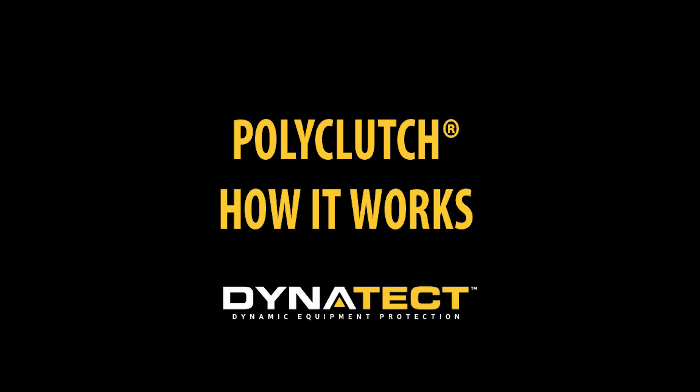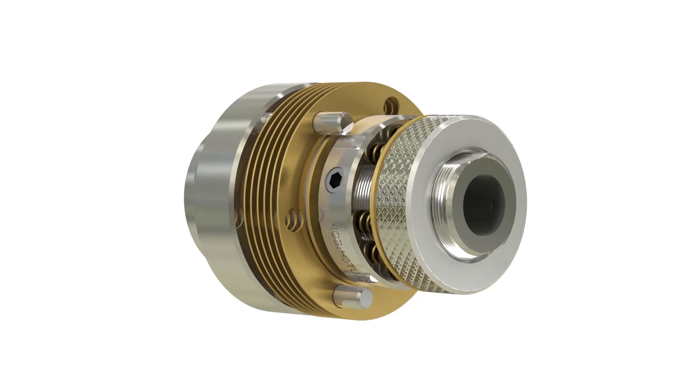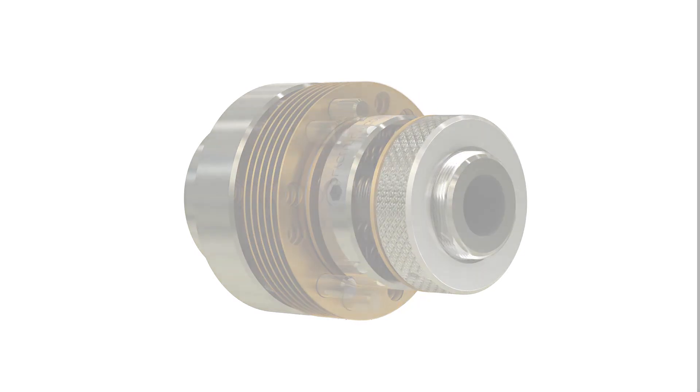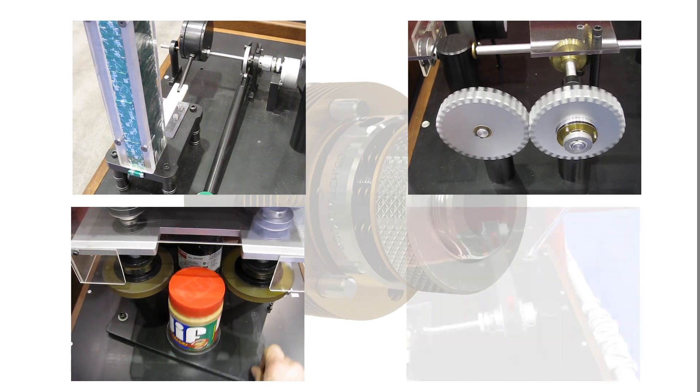Poly clutch slip clutches have a long operating life of over 20 million revolutions in slip condition and have a smooth, reliable breakaway. All slip clutches perform the basic function of controlling the torque between two elements.